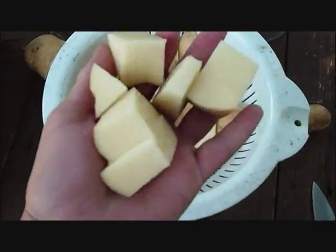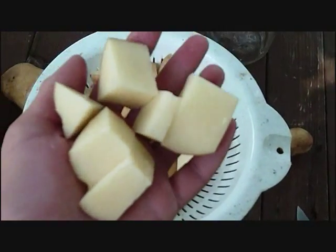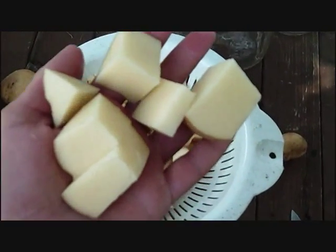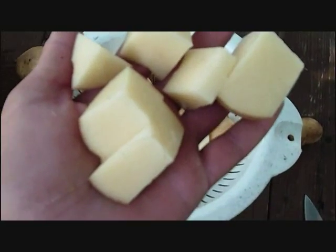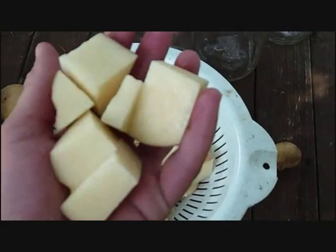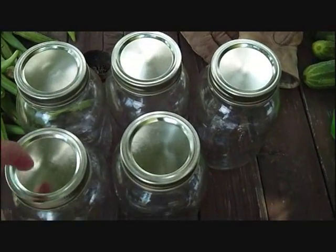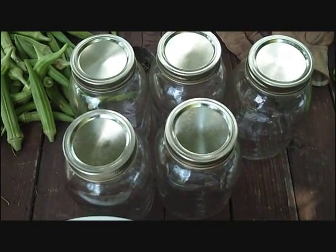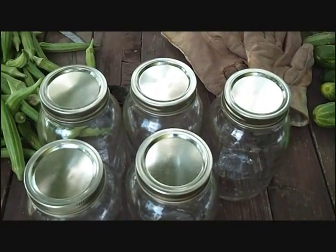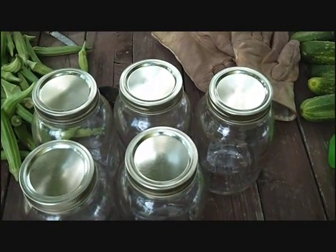Basically, I'm just quartering them and then quartering again. They go into the colander — I wash them off about two or three times to get all the dirt off. When it comes to your jars, as long as your jars get heated up, occasionally I either put them in the dishwasher or I will put them in the oven at 170 degrees.